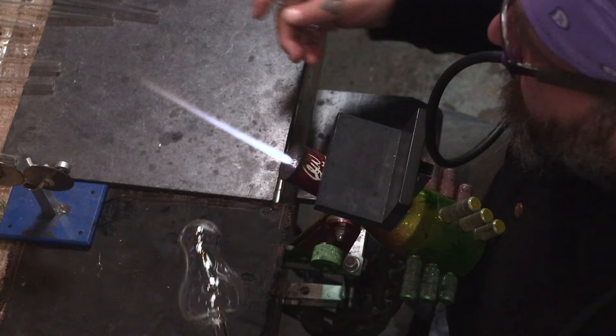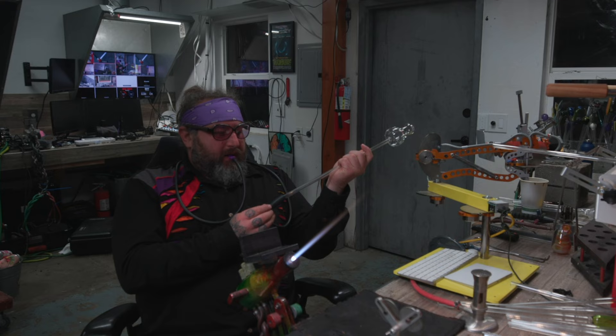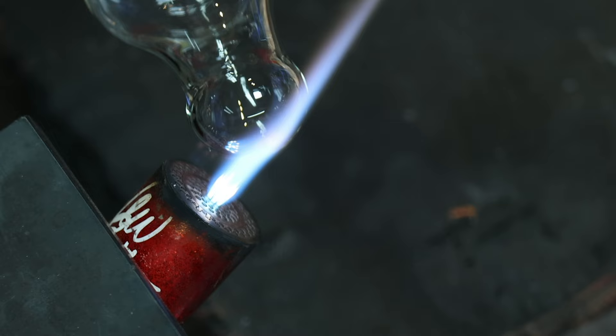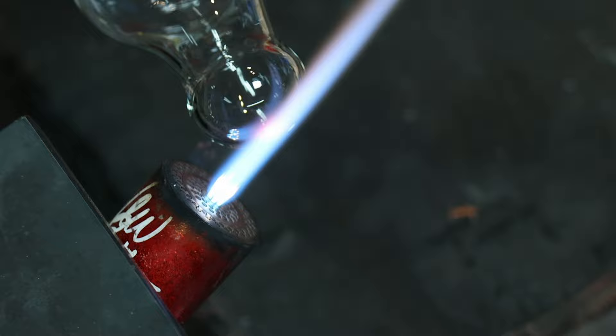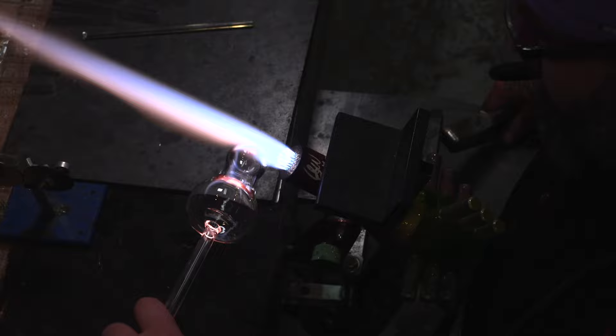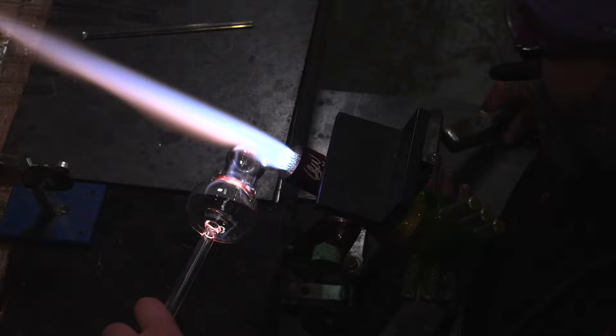Now we're going to heat up the top and pull just a little bit — that allows for a little bit of a longer can, which is a cool shape. You can do that or keep it squat, totally up to you. Heating this up, blowing just a little bit, and this is going to allow me to create the hole to drop the down stem.